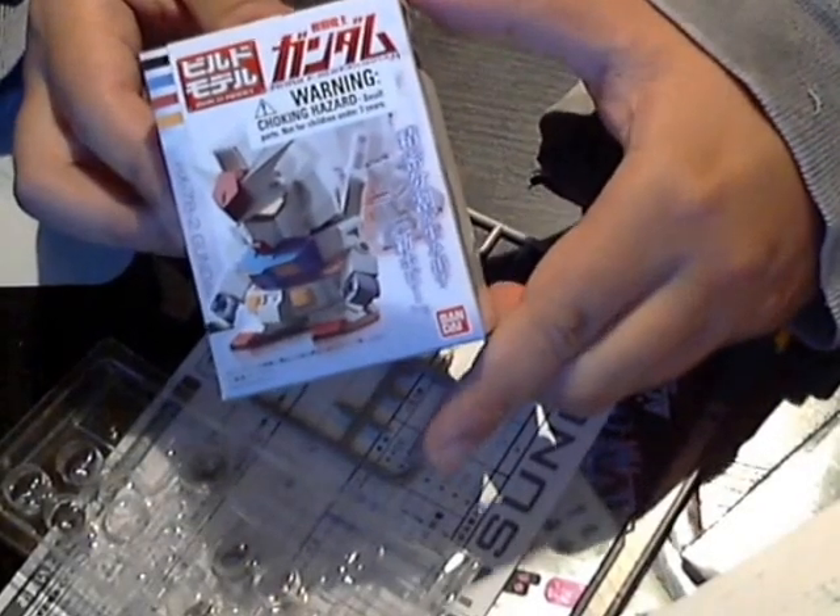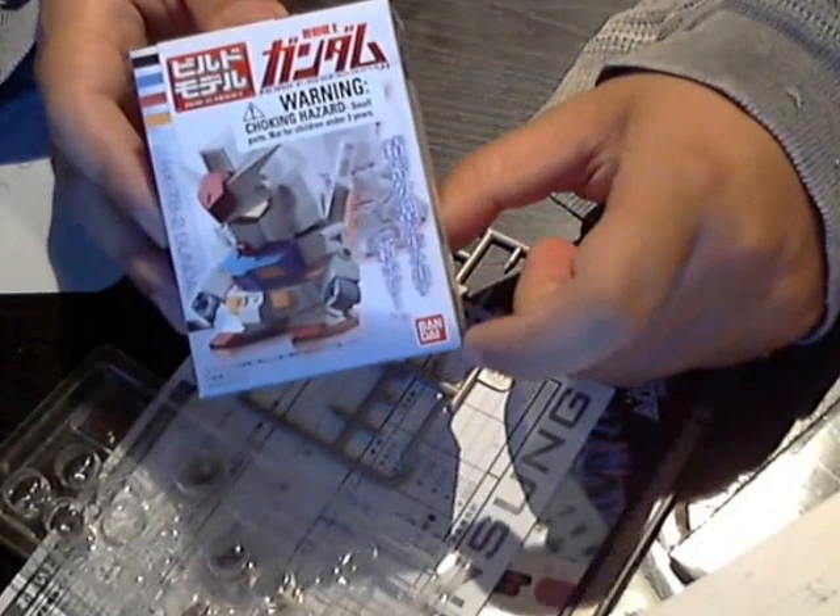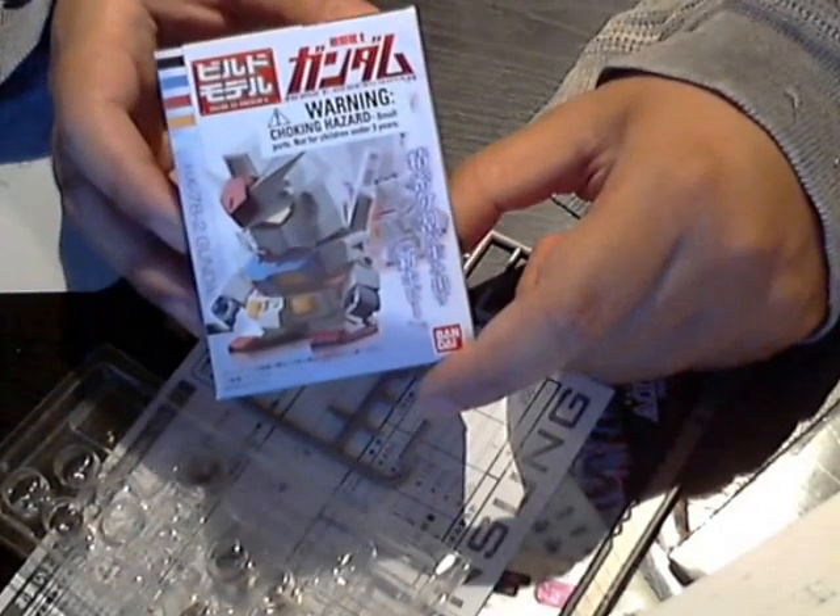Hello, and this is my first video for trying to do some Gunpla building. I have this one kit that I bought the other day — Amazon Prime, thank you so much. Let's get this thing started.